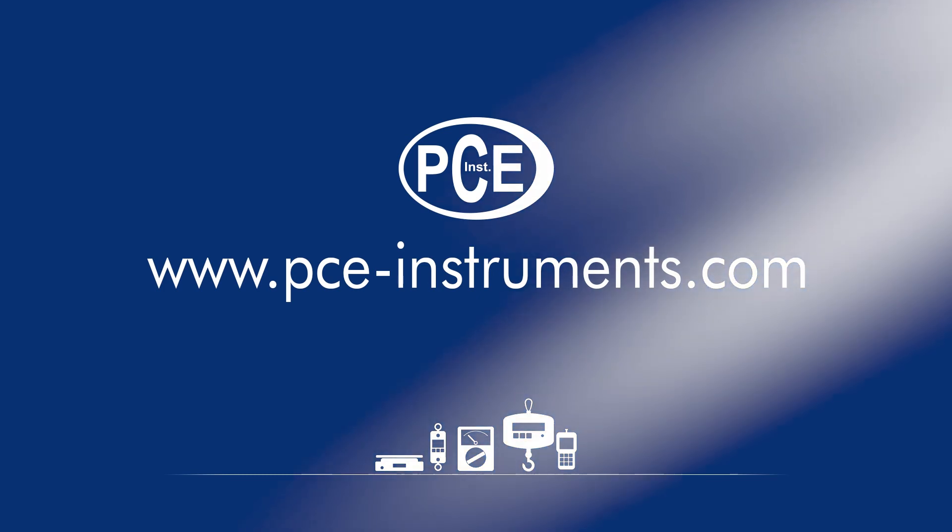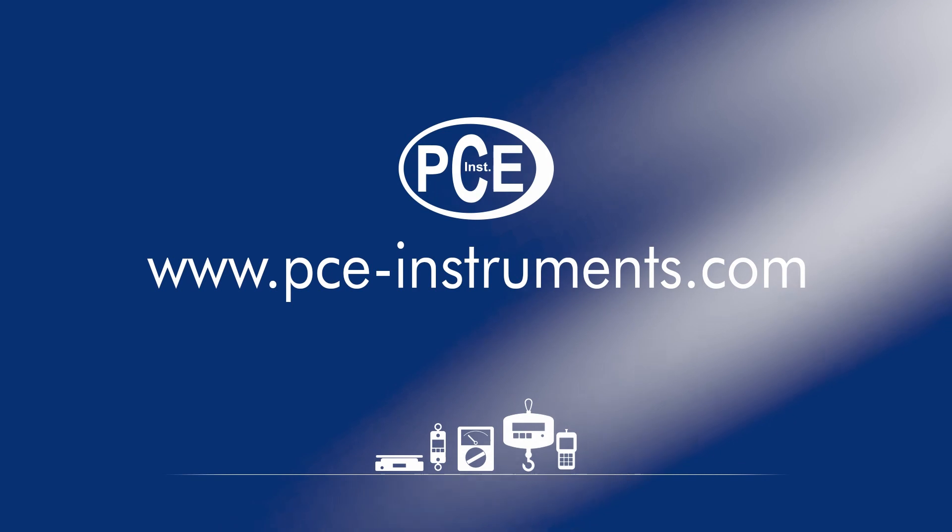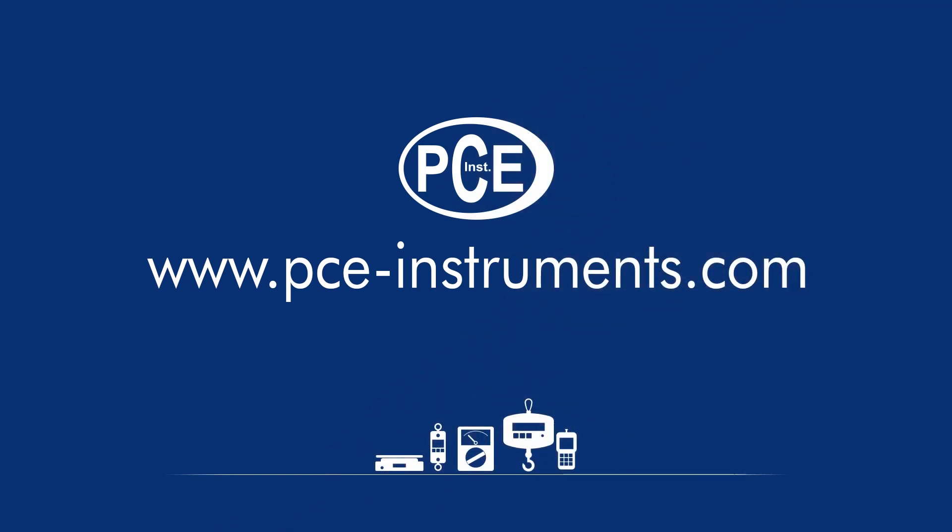Discover and order the latest measuring and test equipment now on www.pce-instruments.com.